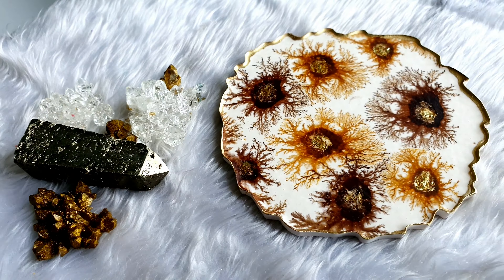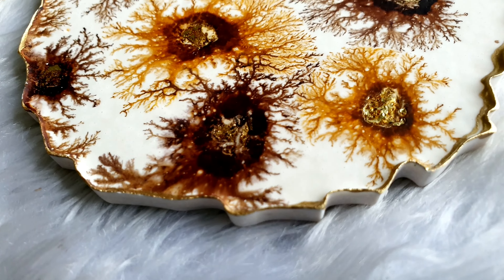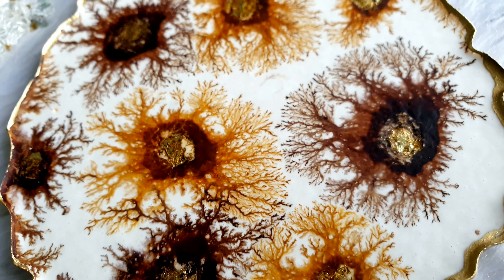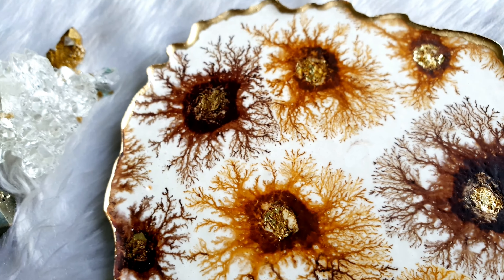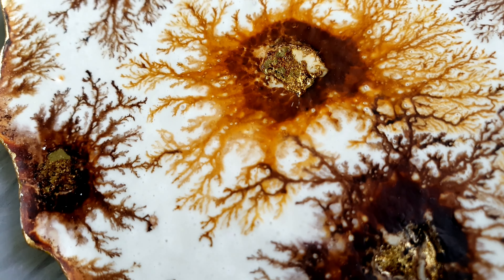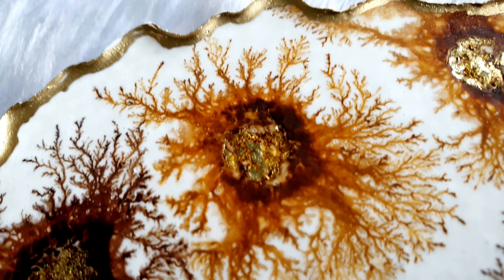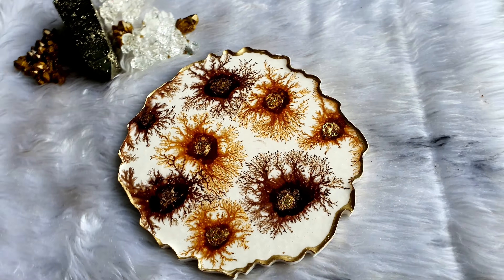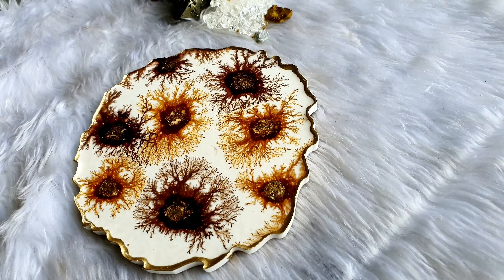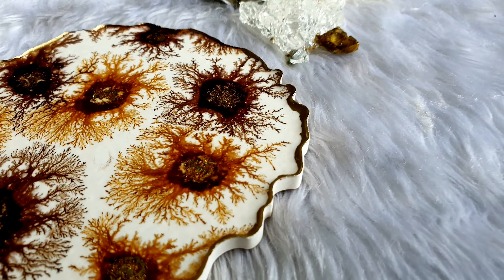Hi everyone, welcome back to my channel TN Art. Today's video is totally inspired by Claire's Crafty Corner. She recently posted a video where she used alcohol ink onto the molds and then poured the jasminite on top. That inspired me to see what happens if I pour the jasminite into the mold first and then add the inks on top — kind of like the petri dish effect we do in resin.